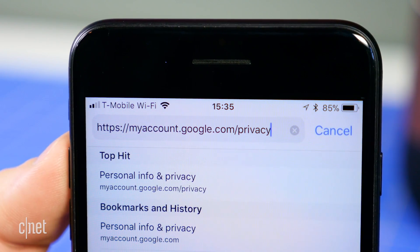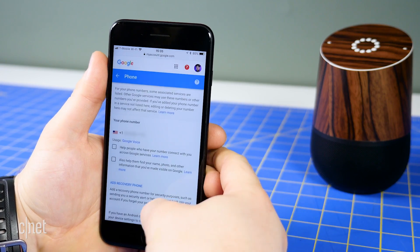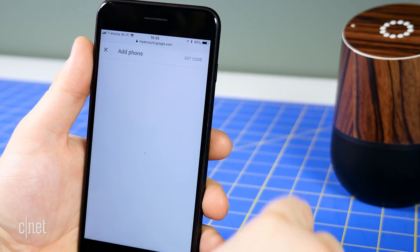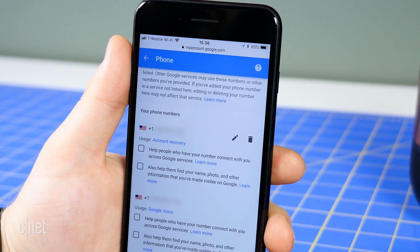Go to myaccount.google.com/privacy, and go to Phone, then Add Recovery Phone. Enter your phone number and click Next, followed by Get Code. Enter the six-digit code that Google texts you and click Verify.